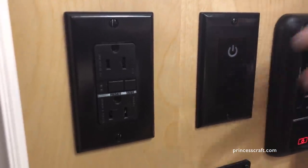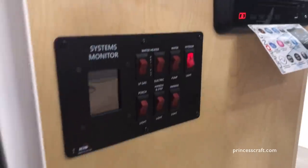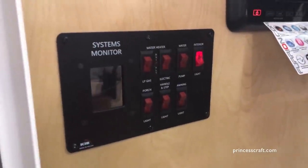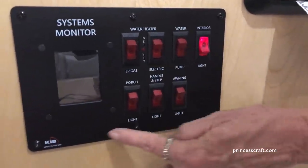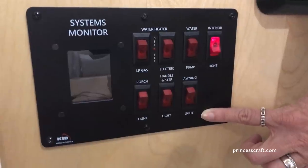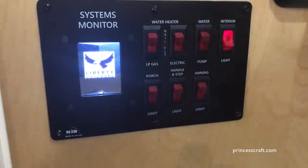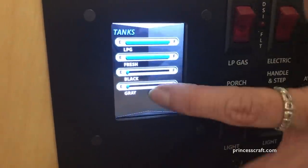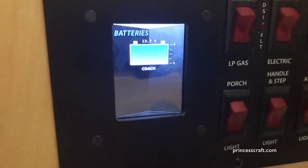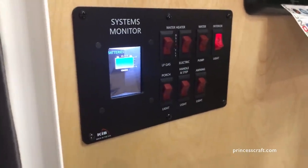It's a dimmer switch, so you can change the mood in the camper to be whatever you'd like. Down here you've got your control panel with your water heater — it's going to have your electric and the LP gas switch. It also has the exterior lights down here on the bottom. Over here you've got a touch screen monitor panel. If you touch it, it says Liberty Outdoors, but the next touch gives you your monitor levels, and the next touch, the battery levels. It will black out in just a few seconds, so it's a good way to have a quick and easy view of what's going on.